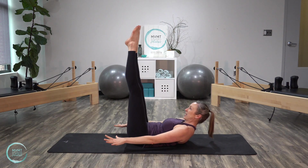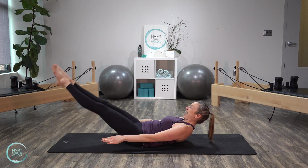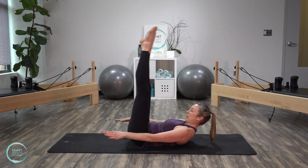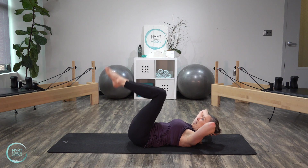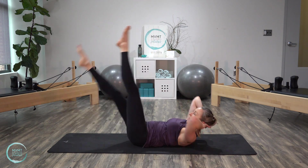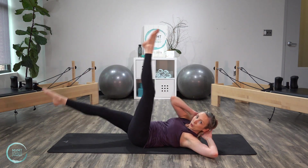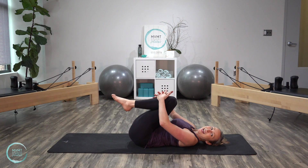Both legs reach up, keep that upper body lifted. Double straight leg stretch — reach it away and then bring it back in. Inhale, reach, and exhale in. Last three, last two, last one. Bring it all the way in, bend the knees, lower the head down. Bring the hands right behind the head. Lift those straight legs back up towards the ceiling, lift the head back in chest. We're going to crisscross with long legs here — and switch, and switch. Keep those knees bent if you need to. Let's do a few more each side. Last one. Bend the knees in and lower it down.